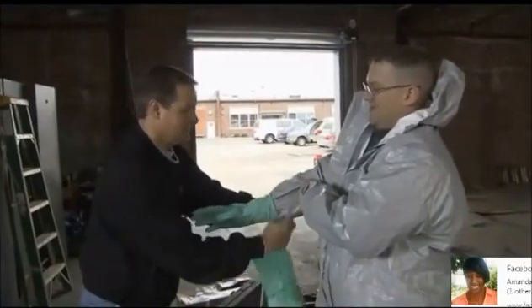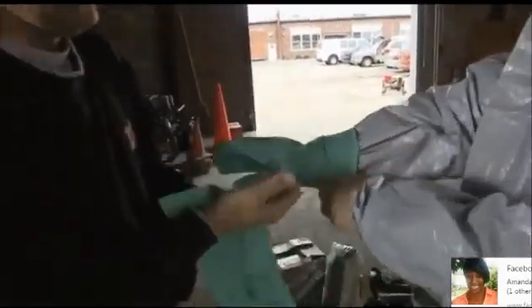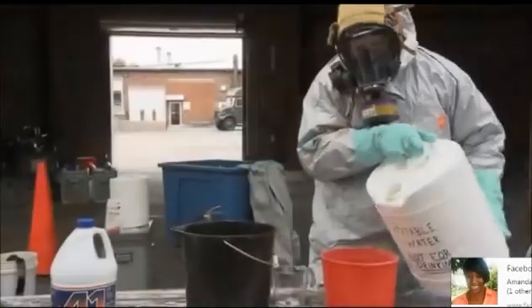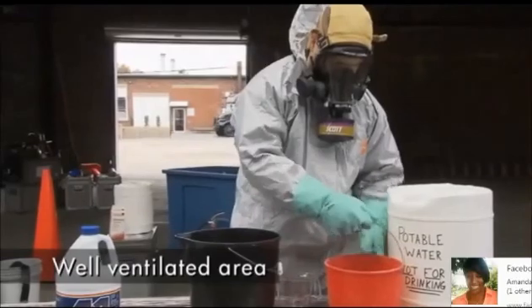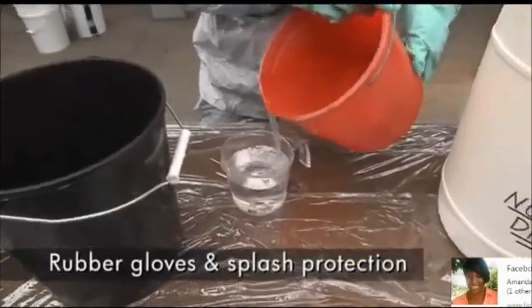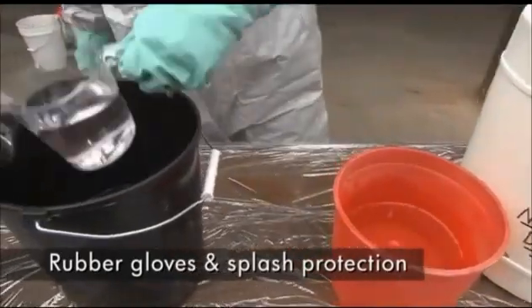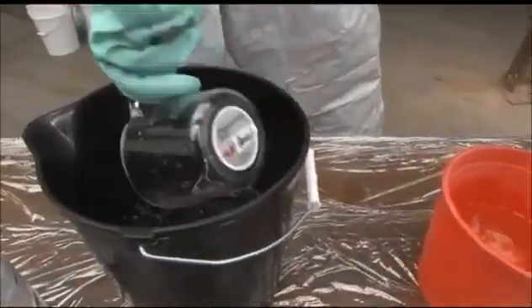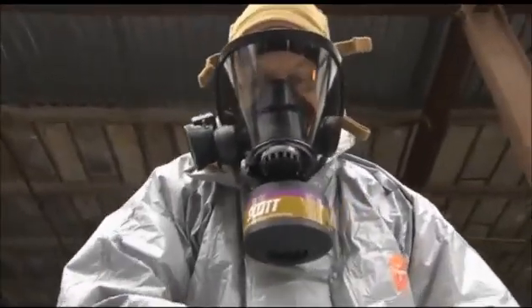Personal protective equipment or PPE required for the mixing of bleach and vinegar is straightforward. Mixing should take place in a controlled, well-ventilated area away from direct sunlight. Protective clothing along with heavy rubber gloves and splash protection for the eyes is necessary. To minimize exposure to chlorine gas, a respirator with combo cartridge or equivalent is also suggested for mixing.